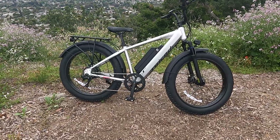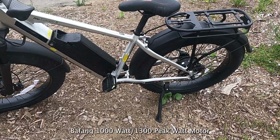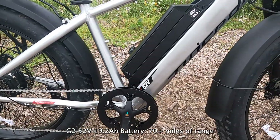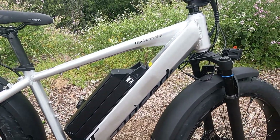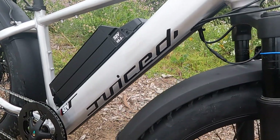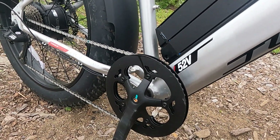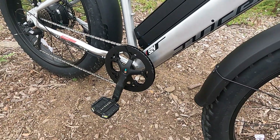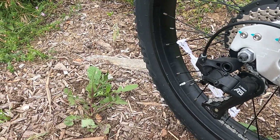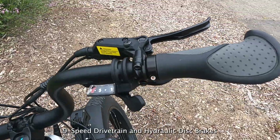The Juice Bikes Rip Current S is currently priced at $1,899. It includes a Bafang 1000 watt rear hub motor capable of 1300 watts of peak power. The battery is a lithium-ion 52 volt, 19.2 amp hour unit with a charge time of three to six hours, giving a range of up to 100 miles. The top speed is 20 miles per hour with throttle and 28 miles per hour in pedal assist, although you have to use the settings to unlock those top speeds. You can even unlock speeds of up to 30 miles per hour in what they call race mode. It comes with a left-side thumb throttle and trigger shifters for the nine-speed drivetrain.